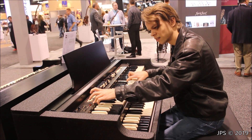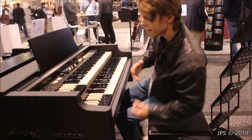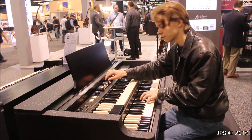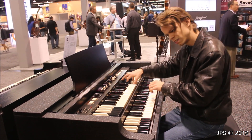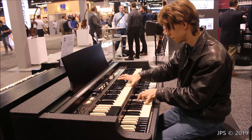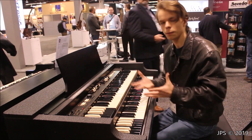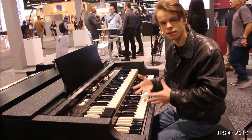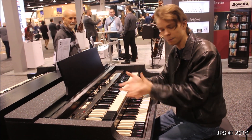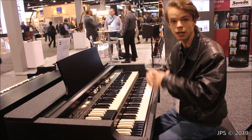Yeah, it is spinning. Strange. I think there's an internal speaker system somewhere under here, and I think that's emulating the Leslie. But when I hit the Leslie on and off, the Leslie here starts spinning. So I don't really know how much of this is the internal speakers and how much of it's the Leslie. The sound is actually pretty close to what an actual Hammond B3 is.